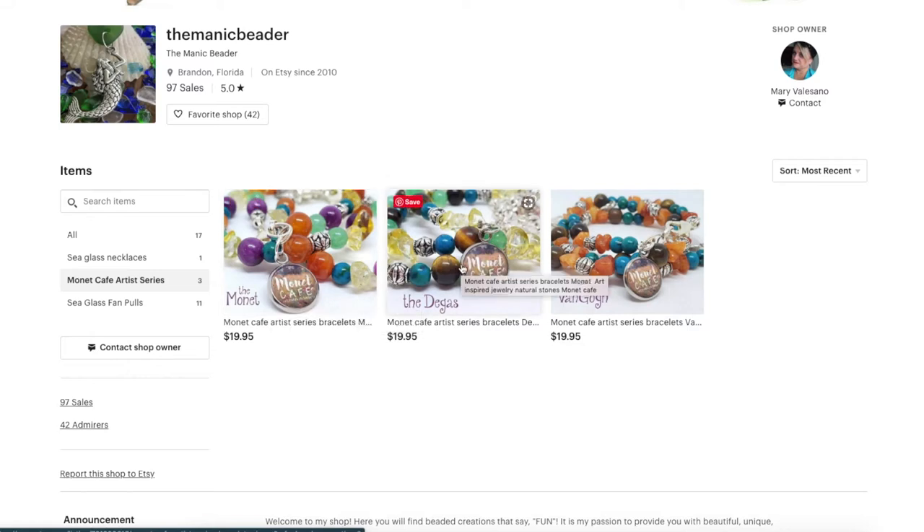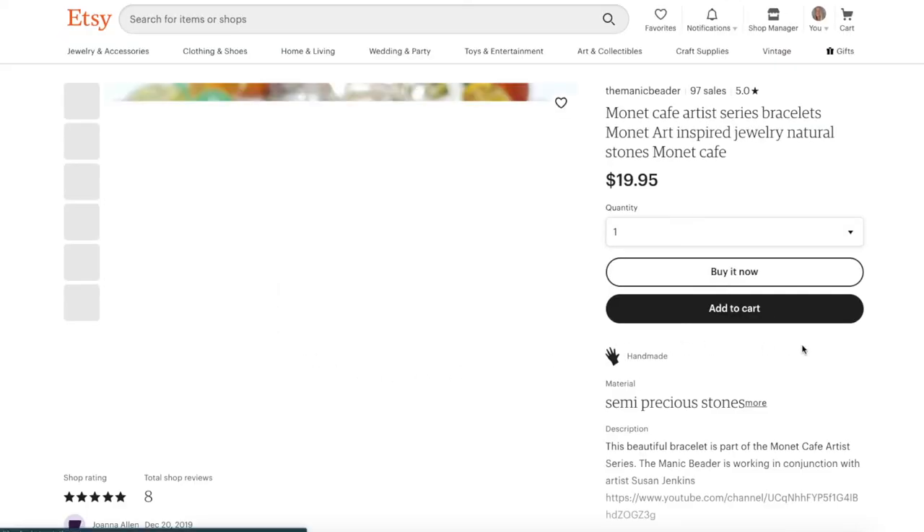You just click which one you want — they're priced reasonably at $19.95 plus shipping. Shipping is currently only in the US for now and it's about $5.